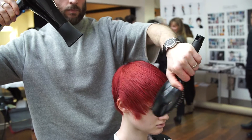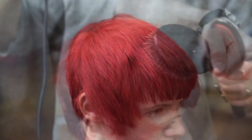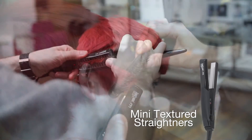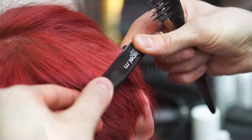The Label M Grooming Brush was used to keep the hair flat through the top and the sides. Once the hair was dried, it was then straightened with the Label M Mini Textured Straightener. This titanium plated styling tool is fantastic for shorter hair, allowing you to go close to the root and create smoothness through the mid-lengths and ends.